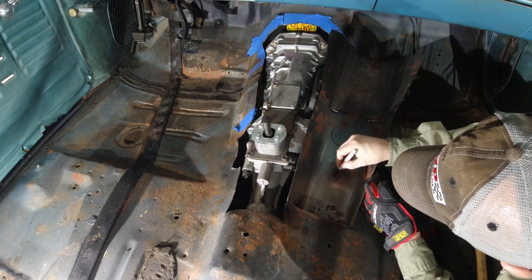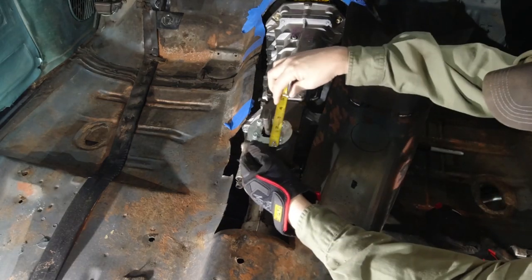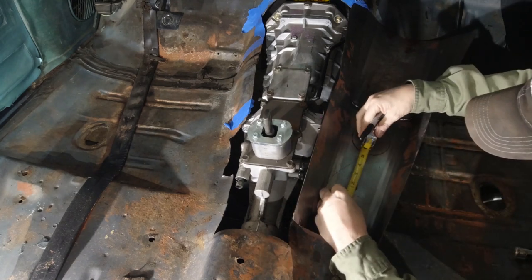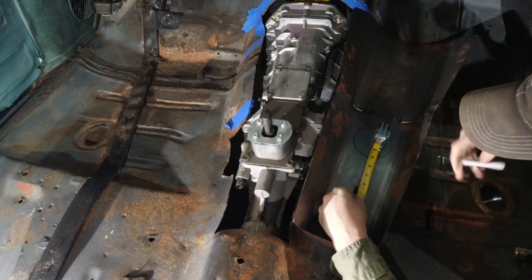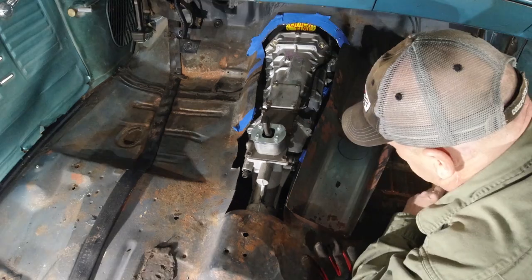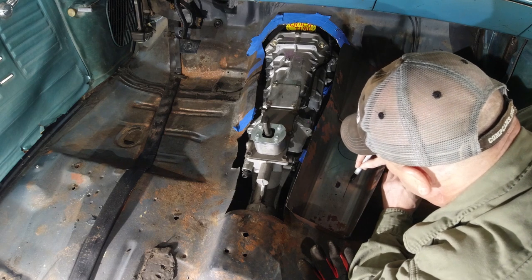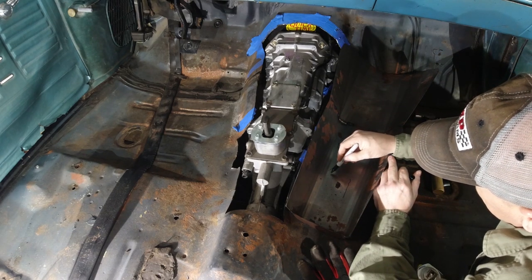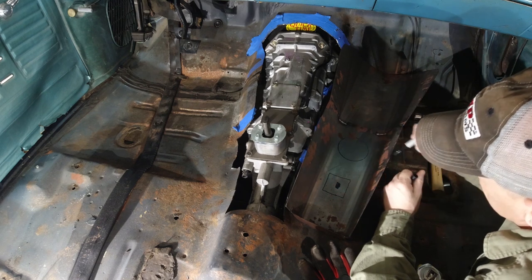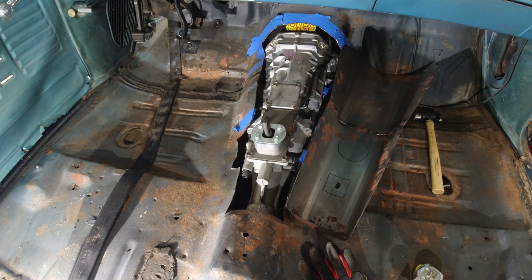The first step is to make sure we get the shifter hole cut correctly and that the front of the tunnel is indexed correctly on the firewall so it will fit in there properly, all the sides will fit, and it'll seal up both the front and back. Once everything is referenced and indexed, we have to figure out where the shifter hole is going to go — cutting, measuring, and figuring out how big the hole needs to be. I've made mistakes here in the past — if you cut the shifter hole too big, you've got a lot of repair work. So I always cut the hole a little bit small and slowly open it up, getting a nice tight fit around the shifter body so air and exhaust gases don't come back up into the passenger compartment.